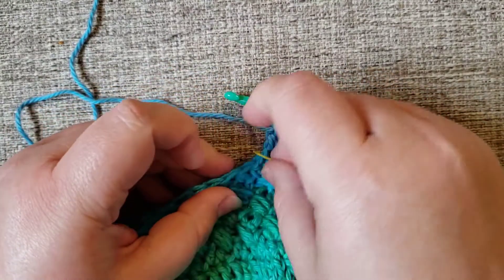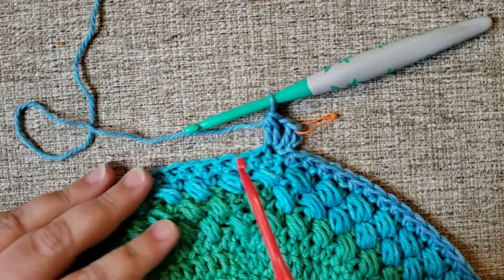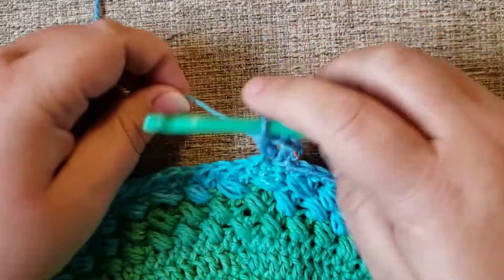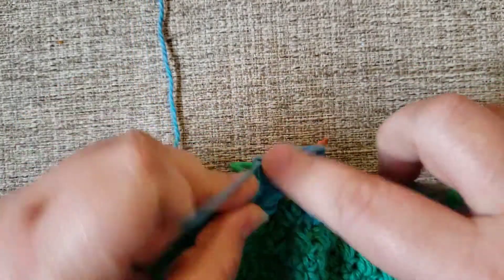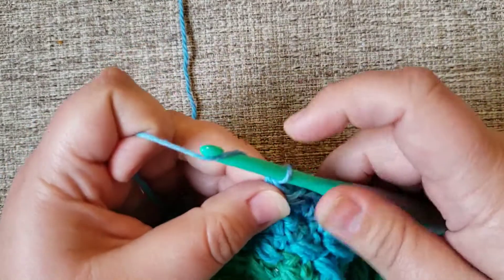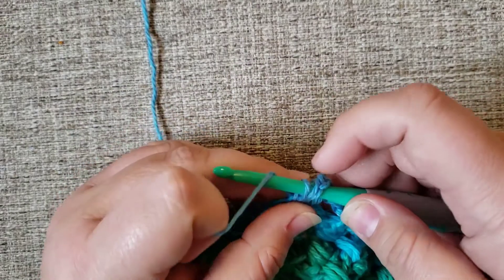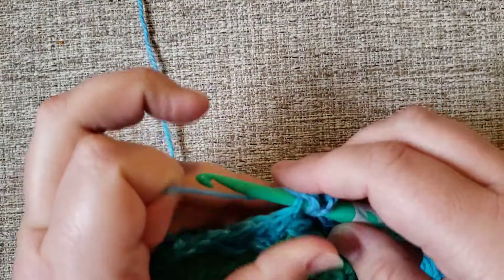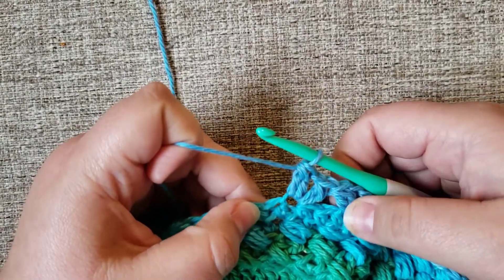I'm going to take this stitch marker off now because it's unnecessary. So I've got my first kind of puffy V. Then I'm going to skip one, skip two — my next stitch goes right here. Yarn over, go into the loop, yarn over, pull up, pull through two, yarn over, go in again, pull up, go through two, then through three — that is a double crochet two together. Chain one, then yarn over, go back through the same loop, pull up — three loops — yarn over, pull through two, leaving two loops, yarn over, go back through, pull up four loops, yarn over, pull through two, yarn over, pull through three. That gives me another double crochet two together.